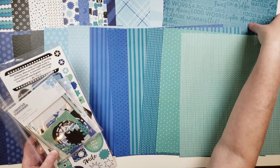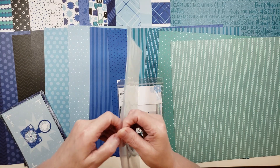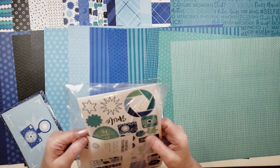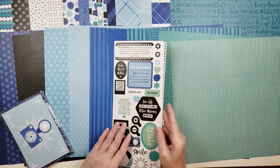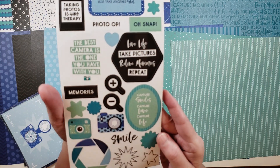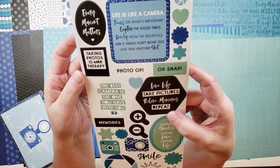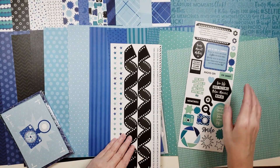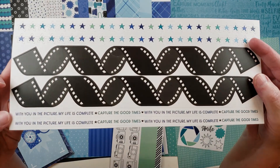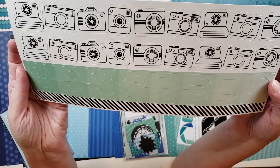I just think this collection is adorable. Let's look at the sticker sheets — I'm excited to see these. There are three sticker sheets of cardstock stickers with some really cute sayings. I just think these stickers are amazing — I love the little cameras. 'Taking photos is like therapy' — super cute. There are also some border strips, stars, curly film strips, a strip with words, and a sheet with black and white cameras, arrows, and black and white stripes.